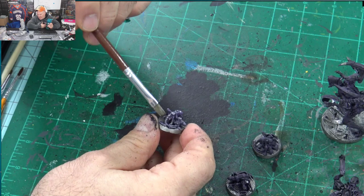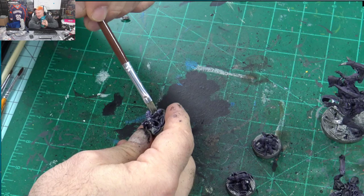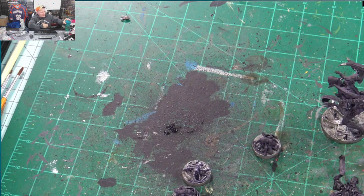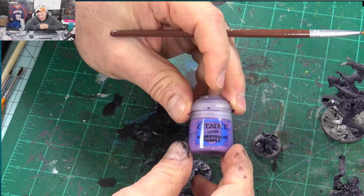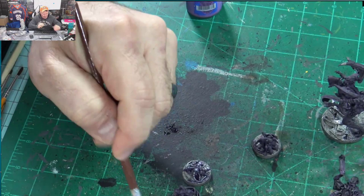I decided to try on one of the smaller guys — I put a little bit of Runefang Steel on there and touched it in, because I was going to go over it with a wash. I wanted to see if I could get that metallic feel like in the Aliens movie. I only did it on a couple; I didn't care for it, but you can do that as well.